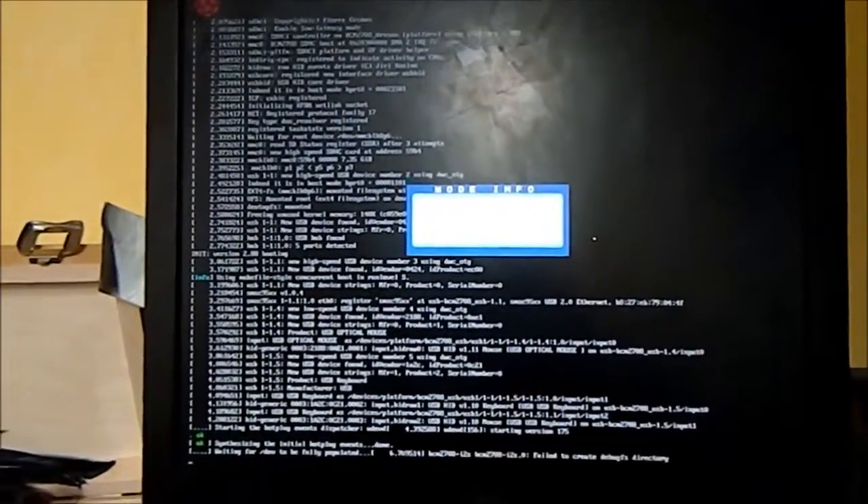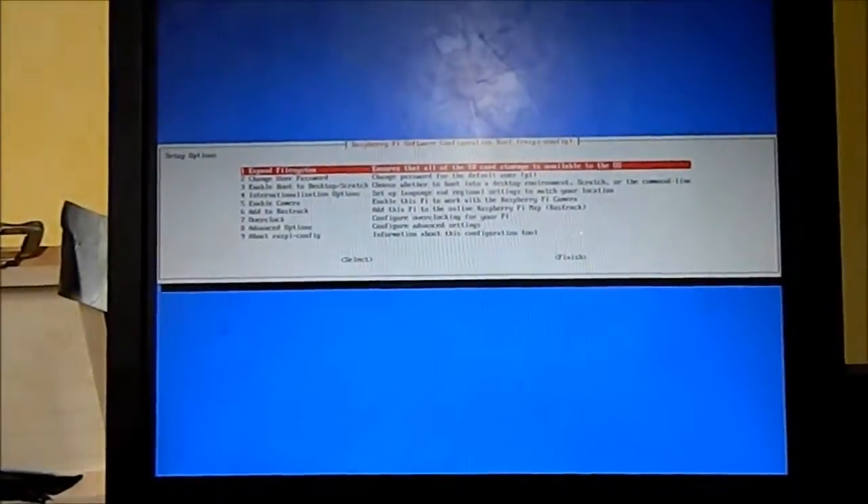And here we have the Raspberry Pi booting for the first time. The menu thing has been broken on my monitor for ages. So, booting right now — this is the first boot of my Raspberry Pi. There are many like it, but this one is mine. Now we've got to do some settings; we'll come back after that's done.